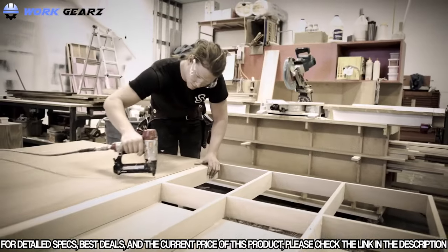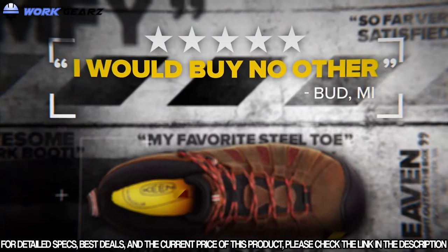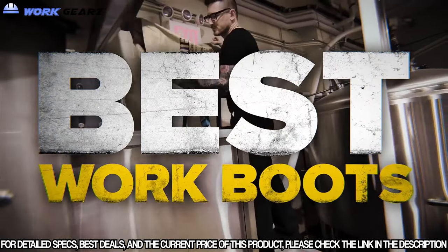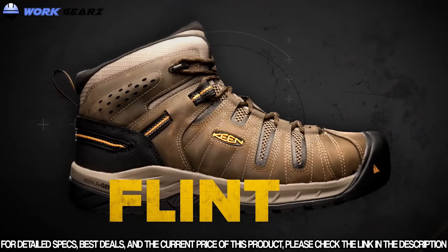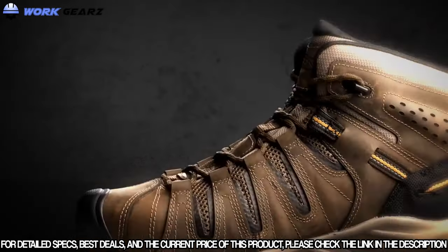People love the Flint from Keen Utility. Shannon from Florida even wrote, "Best work boots I've ever worn." Well, Shannon, we just made the best work boots you've ever worn even better. Introducing the Flint 2 — everything you love about the Flint, and more.